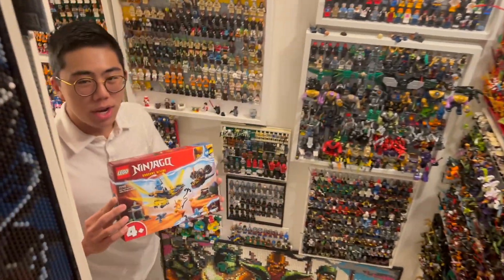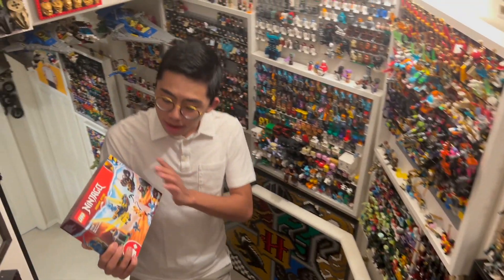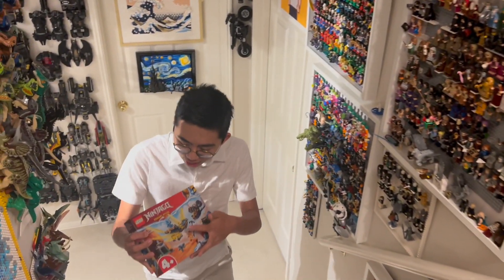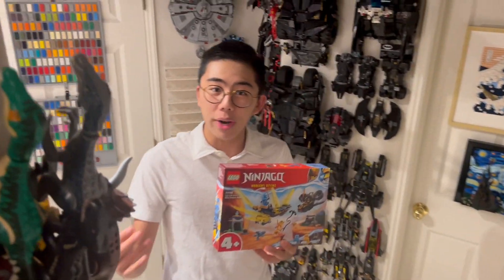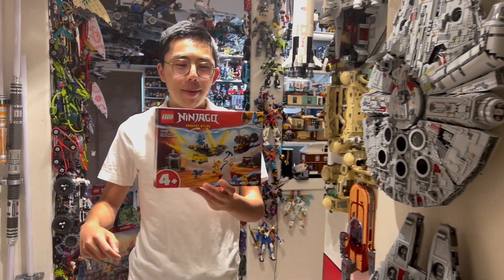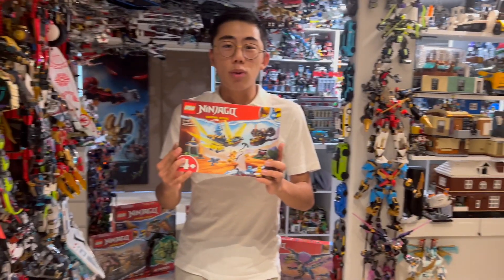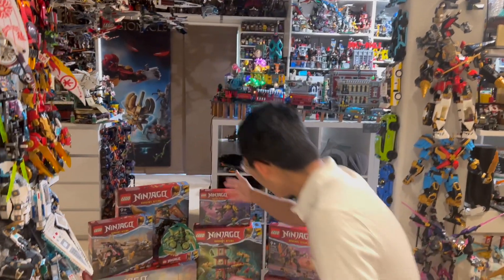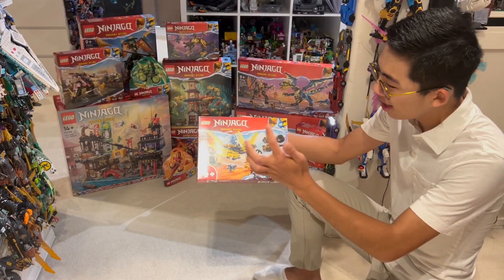I'm Chris and welcome to another brand new Lego Ninjago Dragons Rising set review. This is a 4-plus set: Nia and Aaron's Baby Dragon Battle. It comes strangely with a lightning dragon and not a water dragon for Nia, but maybe that is relevant to the story. At the time of this recording, the sets and story have not been released yet. It looks to be a really solid 4-plus set, so stay tuned to Duck Bricks for reviews of the entire Lego Ninjago Dragons Rising Wave coming very soon. Let's jump right in.